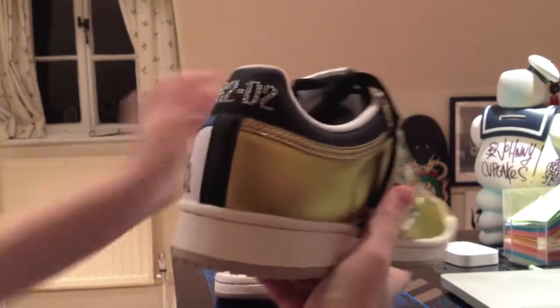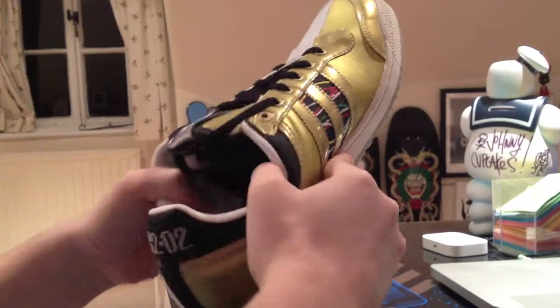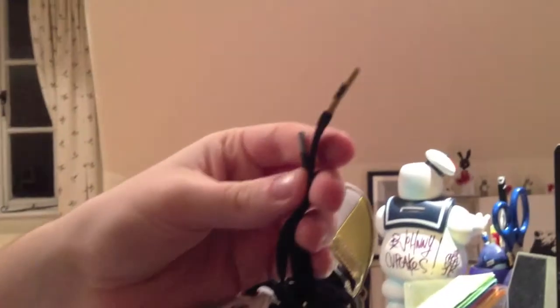On the back here you've got R2-D2. On the back here you've got C-3PO. It's got a custom sole. There's a Star Wars logo in there, which is a nice feature. Actually very comfortable as well when you've got it on foot. Also the laces, silver and gold there. Nice custom laces.